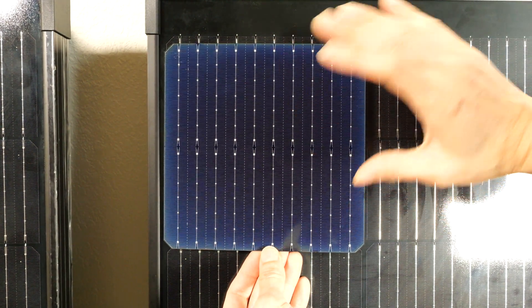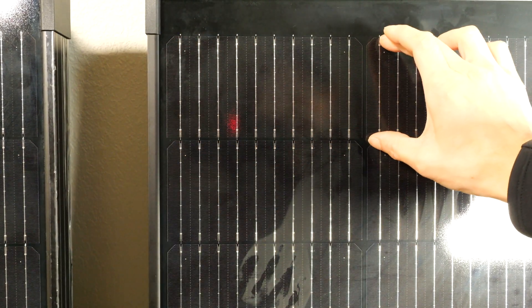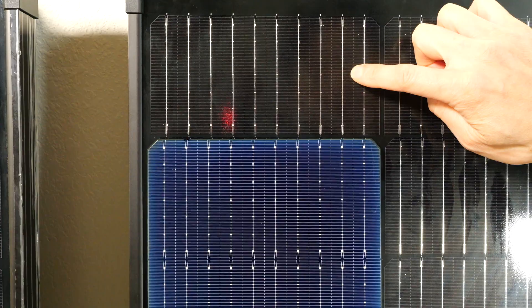It's only half a volt, so it's not that much power — around 3 watts. And we've got 60 of these across the whole panel, so 3 times 60 is 180, around 200 watts. There's a difference between the raw cell and each of these solar cells in a finished panel.